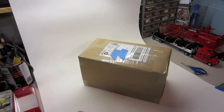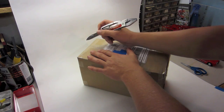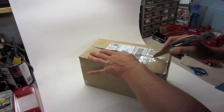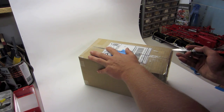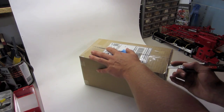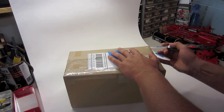Hey guys, I got a small unboxing video for you today. I ordered these parts from Sal, or 328dlcr on YouTube — he's got a bunch of parts that he's selling. If you guys haven't seen that going around on the Facebook pages, definitely go check it out. There's some older stuff he's looking to get rid of, and for actually some really nice prices. So thank you Sal again for these.